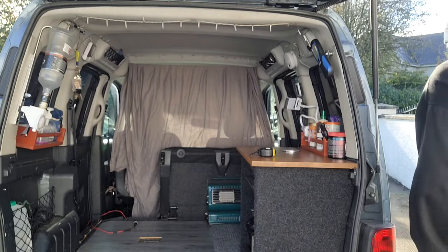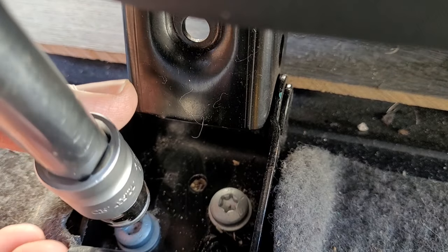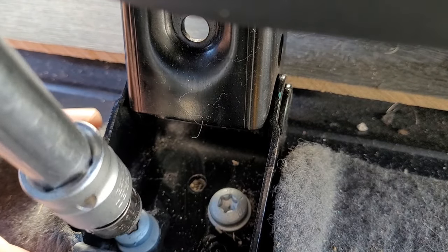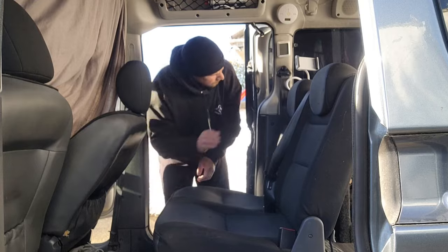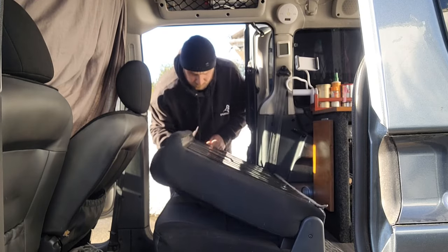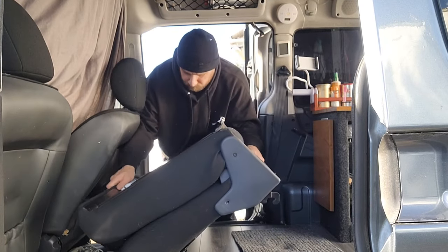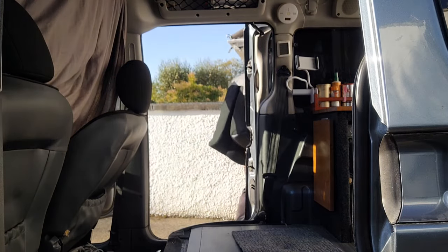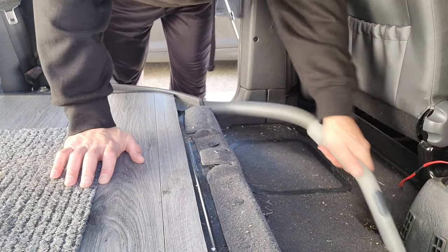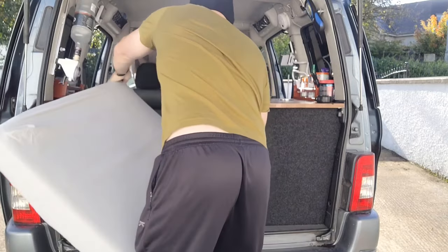And voilà, just like that, that's a bed pulled out. Move for the seats.